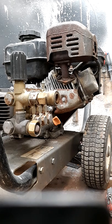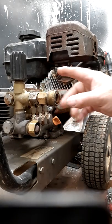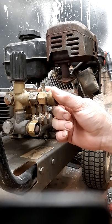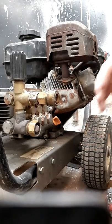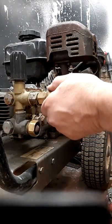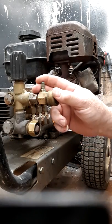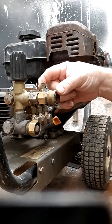Hey everyone, this is Brian with another video. Today we're going to talk about pressure washers — in particular the chemical injector. The chemical injector is what you use to get your cleaning solution to the surface you're trying to clean. They're very simple, but a lot of people find issues with proper use and how to eliminate problems.